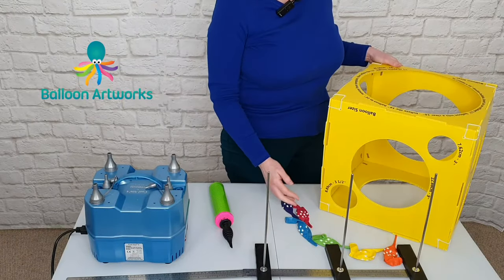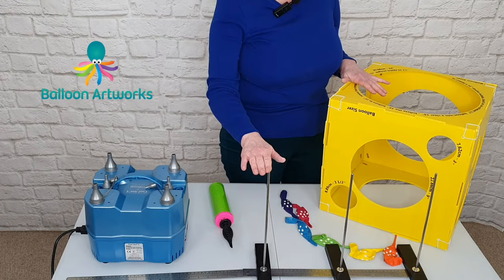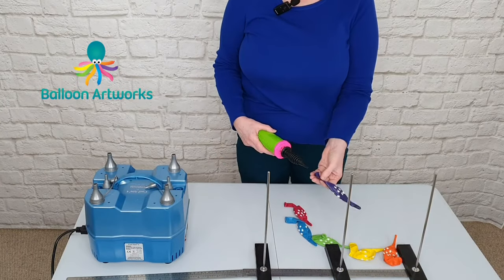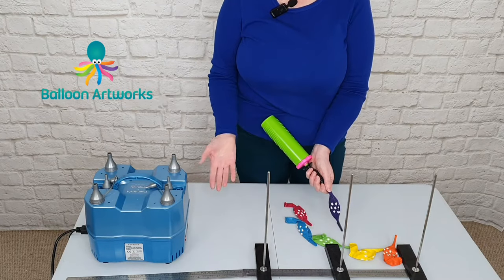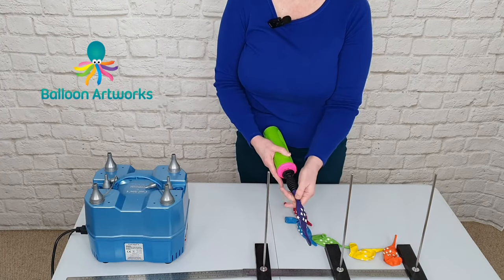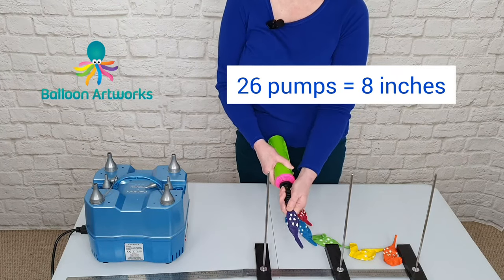When we're sizing balloons, we've got different ways that we can size. My sizing box doesn't have an 18-inch slot, so today I'm going to be using the sliding size to size the balloons. Another way that we can size is to count the number of strokes we use to inflate, or we can use a digital inflator — this one isn't digital. I want to size to 8 inches, so I've measured 8 inches and I know that for me, with this hand pump, that's going to be 26 strokes.